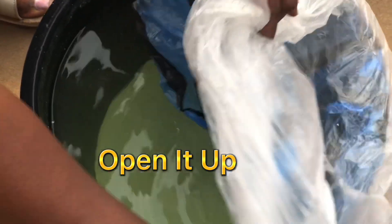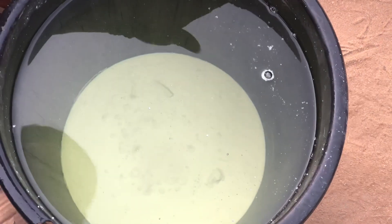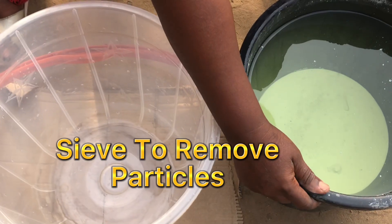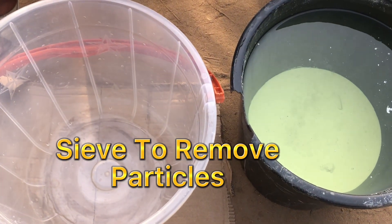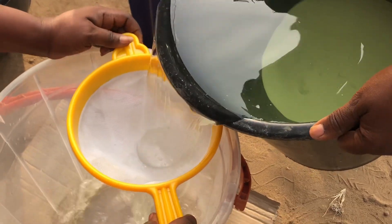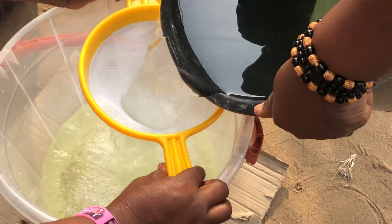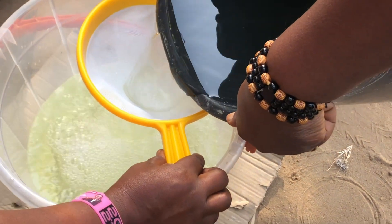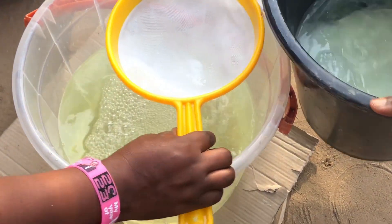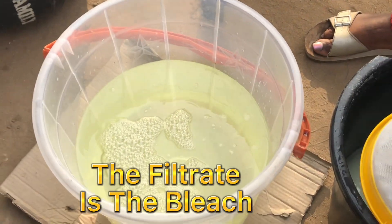Open it up. Sieve to remove particles. The filtrate is the bleach.